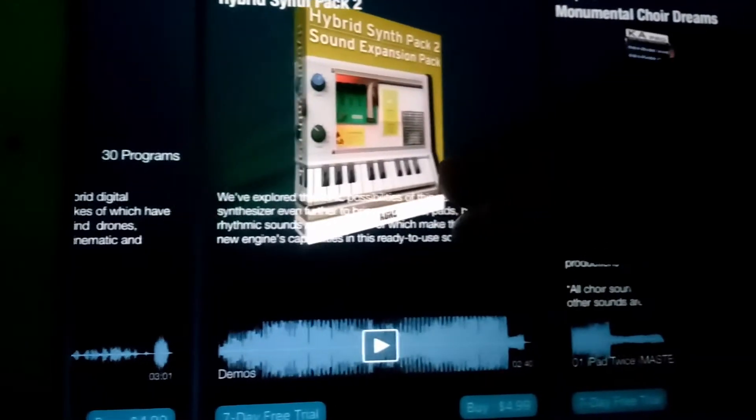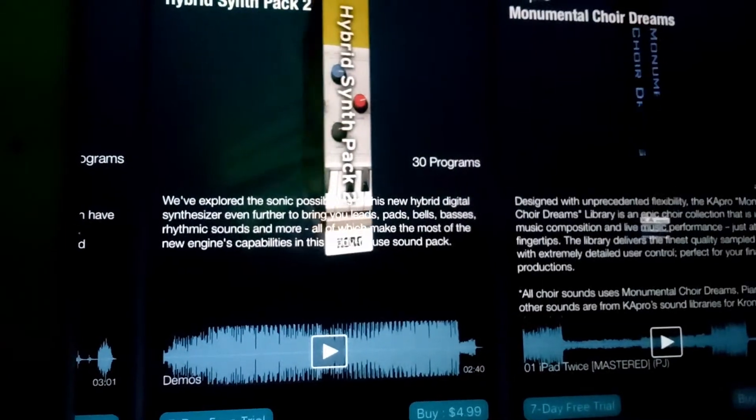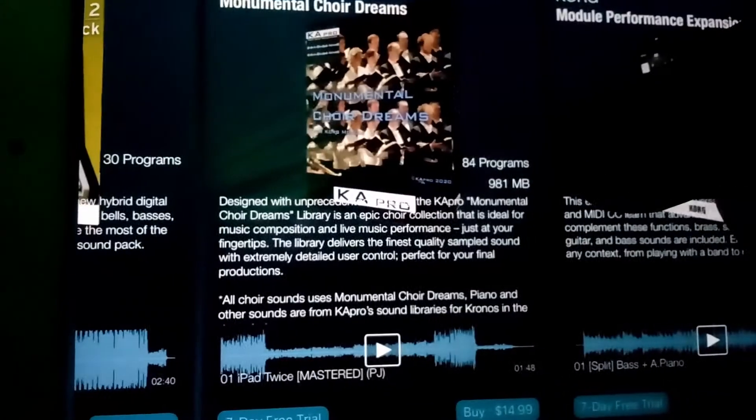In the Module store I'm seeing packs of sounds arranged by category, mostly around ten bucks each — which would be the entire budget. There are some more expensive options and a couple at five bucks, but those five-dollar ones don't look very enticing. That's half the budget and it's just not looking appealing. So I'm moving on and not spending any more time on Korg today.